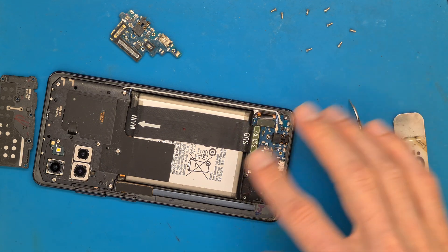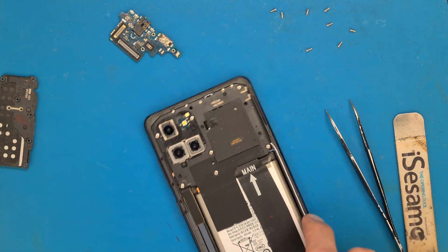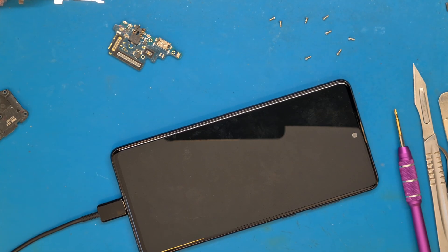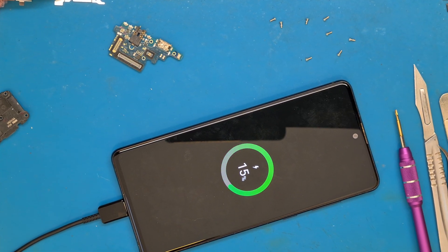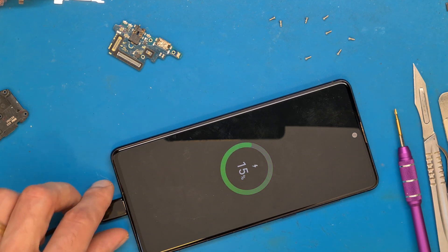Before we close this phone, we need to check and see if the charging is working. After charging for a while, it's time to check. And it looks like the phone is charging properly and we can continue.